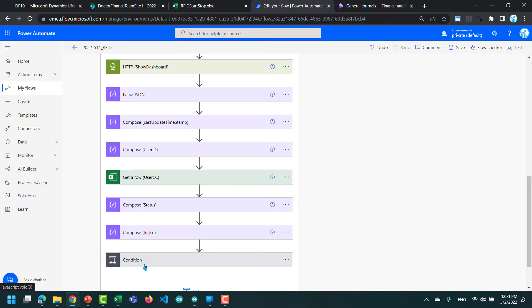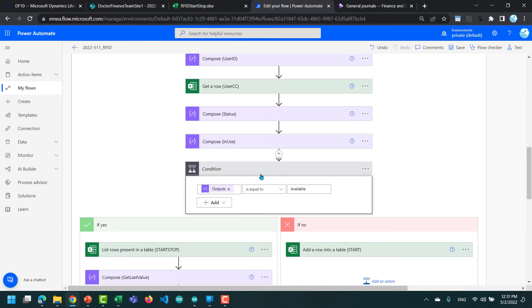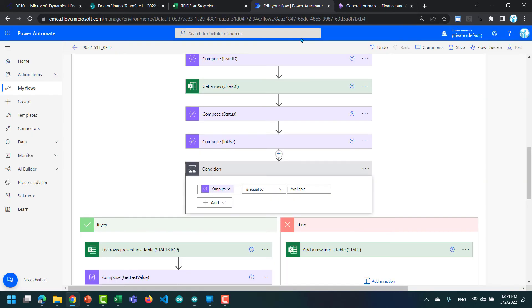I grab the status of whether the vehicle is in use. If the condition is false — meaning the car is not available — then I add a row into my table. This is a simple table on SharePoint. Here in line 17 you can see the employee with this chip card ID started to use the car from this time onwards, and the vehicle is currently not available. That's what this condition handles.